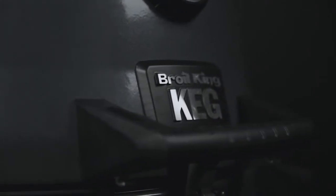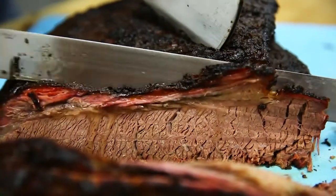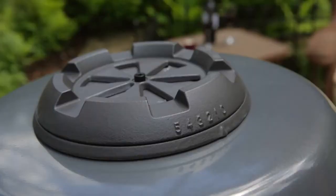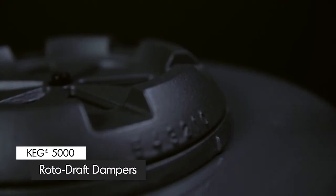The secret to cooking on the Broil King Keg is making sure the lid remains closed. This gives you greater temperature control and creates the convection current for even cooking and outstanding results. On top of the keg, you will notice a damper made of durable, thick cast iron, designed so you can regulate the airflow out of the keg.